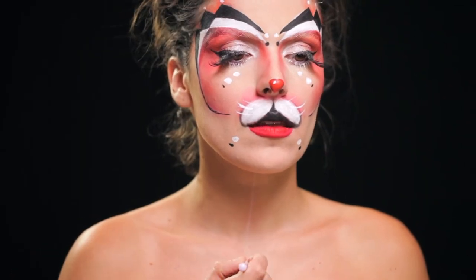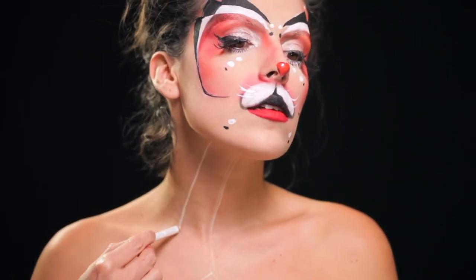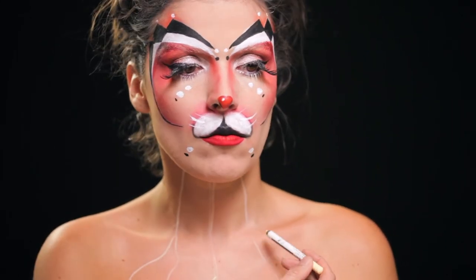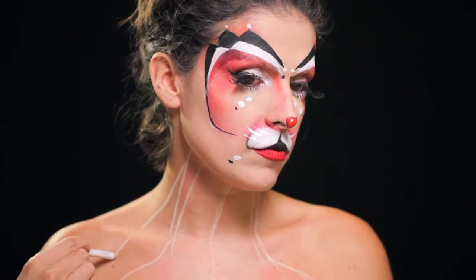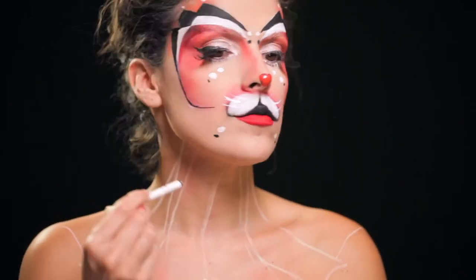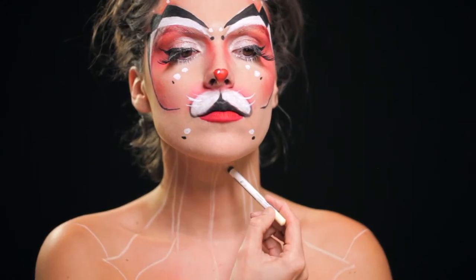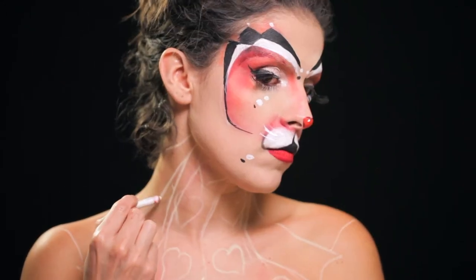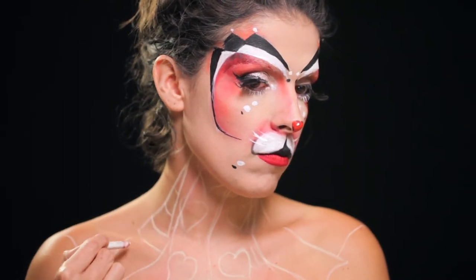Novamente com o lápis Full White da NYX, desenhei uns traços no meu peito — eu sei que não estavam muito certinhos nem muito regulares, mas na minha cabeça sabia que aquilo ia funcionar depois com as cores em cima. Desenhei uns riscos, uns xadrez, uns corações e depois foi só colocar a tinta em cima e carregar bem para as cores ficarem vivas.